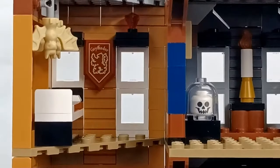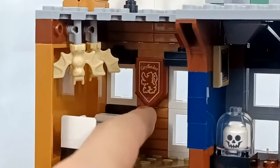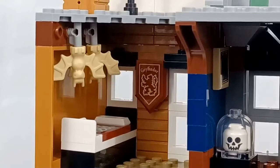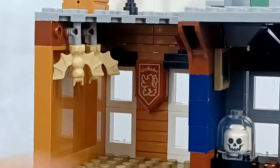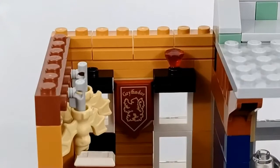Coming over to the left, we have Sirius's room. You can see there's one Gryffindor banner, which I think is kind of a letdown because in the books it describes his room as having Gryffindor stuff all over the walls and everywhere. Looking at his bed, which is a pretty boring bed build, he does have a sticker for his pillow. We also have these tan bats, which are kind of random, and up here just a red crystal.